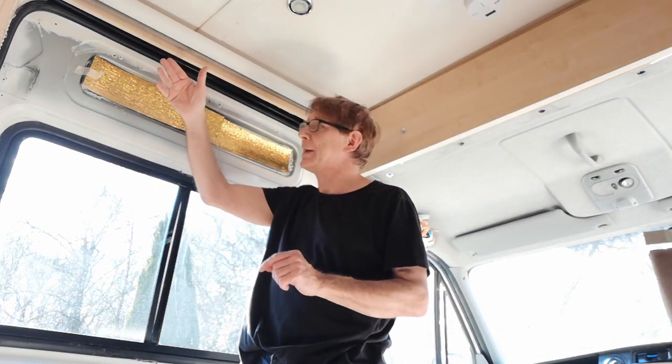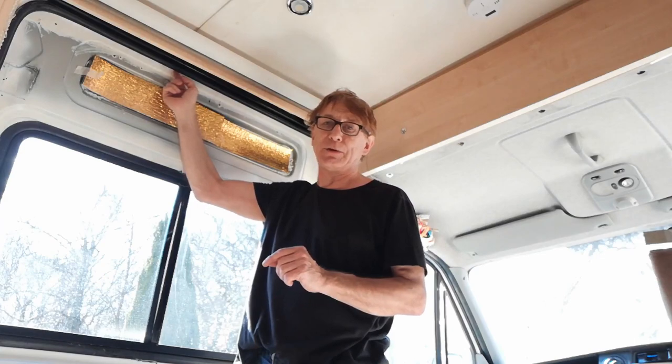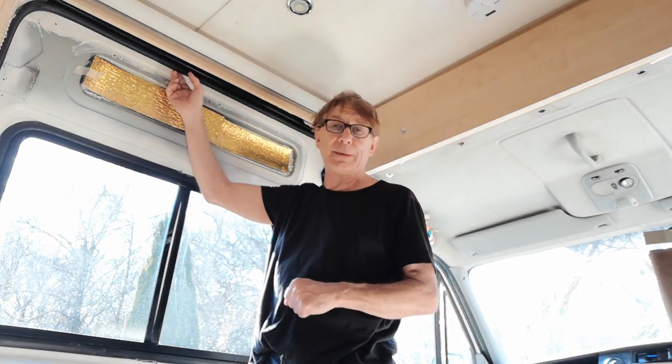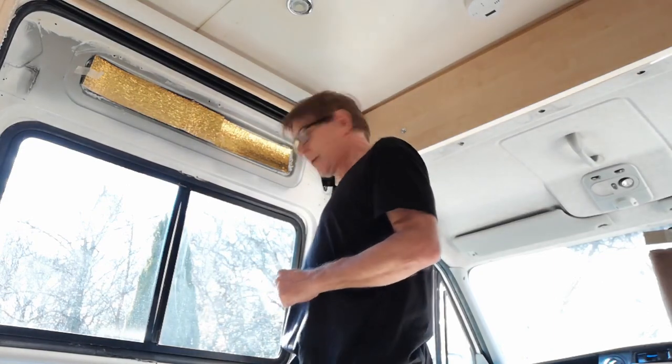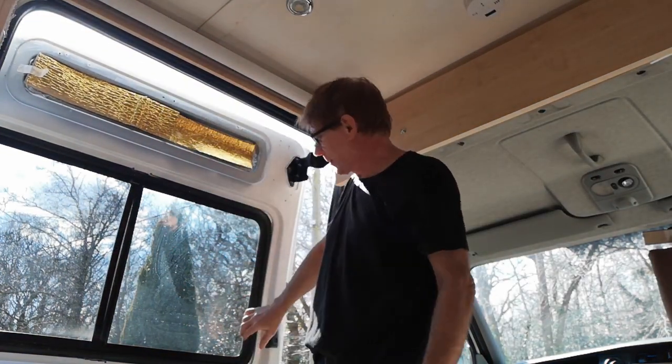It rolls off the side and finds the sliding door, seeps in through the gap at the top, but gets trapped on the top of the door by this seal here. That's great because it means the water doesn't come in — until you open the door, then it runs down and you get water coming in.